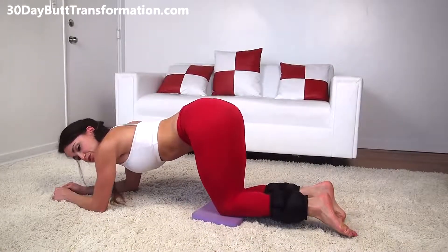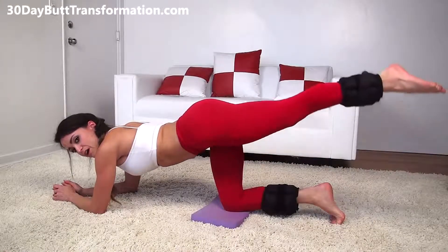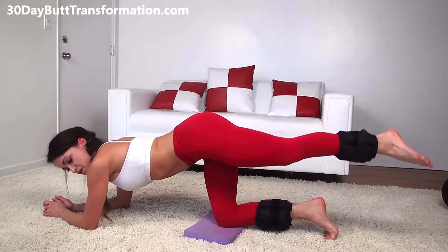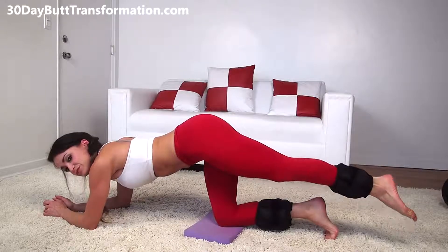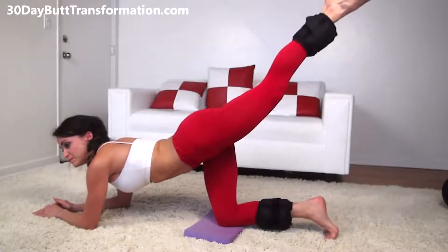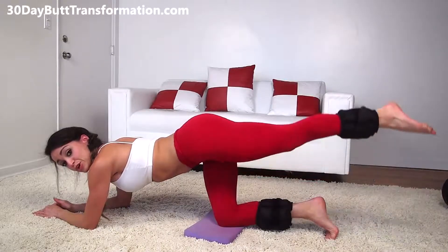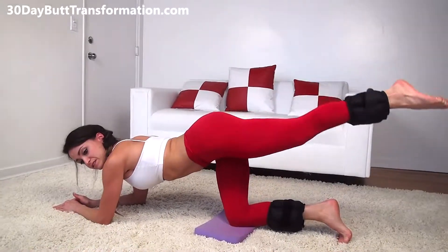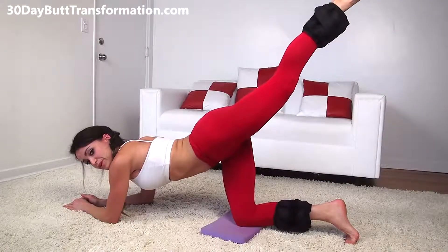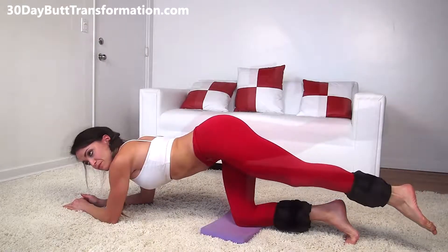Here's another variation — you can do about 15 to 25 reps of these, whatever you feel comfortable with. You're going to keep your leg straight out and raise it high up, then back down. Make sure your toes do not touch the floor — keep it leveled out. Right back up, nice tight squeeze, slowly go back down. Make sure you point your toes, keep your legs straight, and get a nice tight squeeze at those glutes as you raise up. Remember to keep breathing.